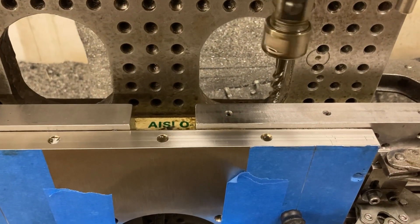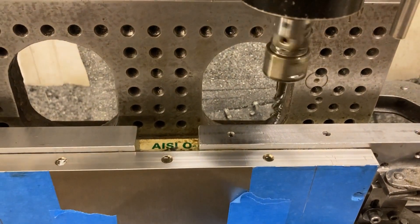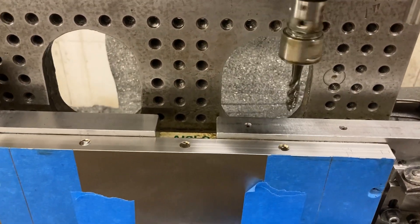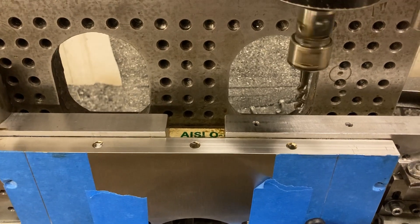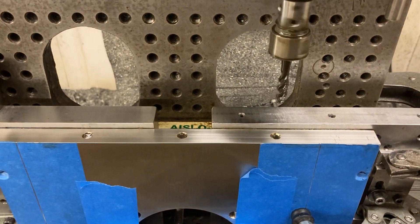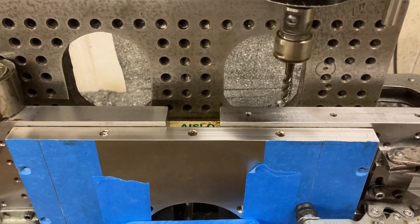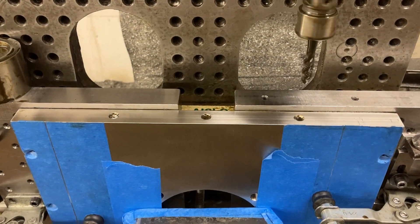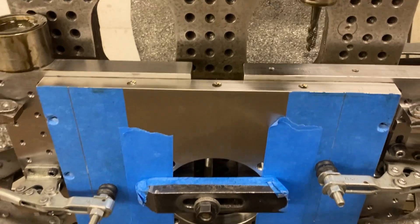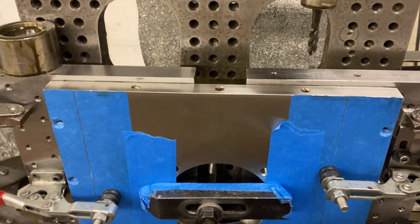316 stainless steel blind holes — that's a potential recipe for disaster a lot of times. So I go up one on the tap drill to make it a little easier for the tap. I like form tapping too. I'd do some test holes before I just go and form tap in these plates right here because they're super expensive. I'd hate to screw one up.